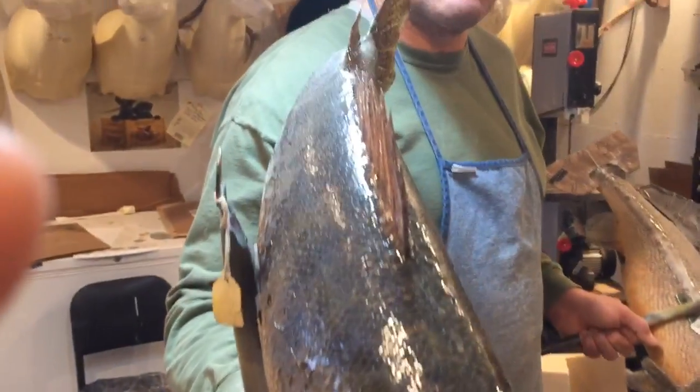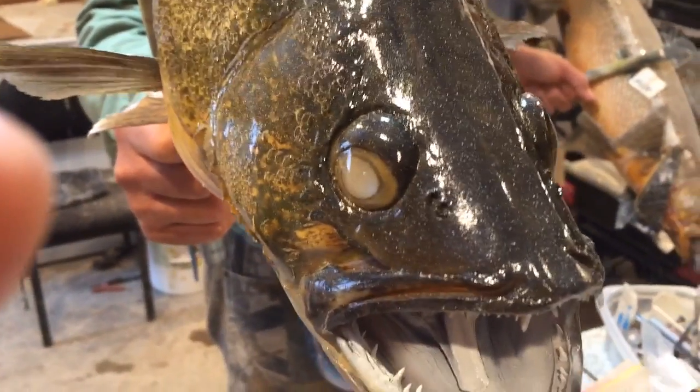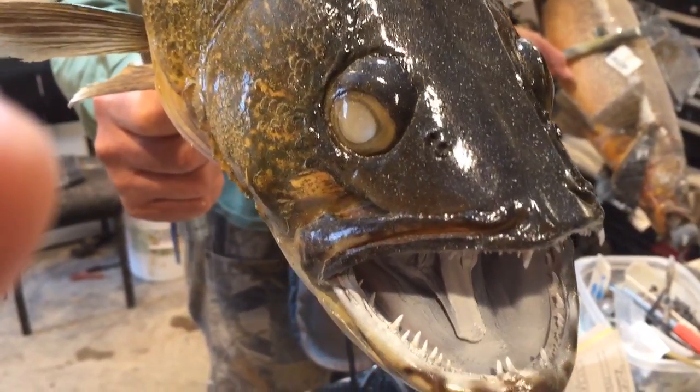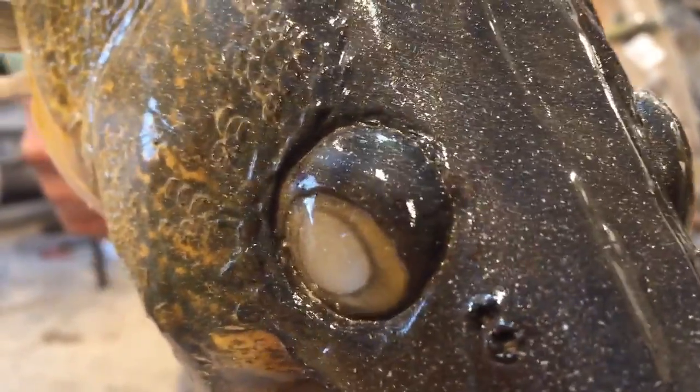This walleye — everything is original. I've used the original fins, the original head. Of course, the eyes are fake and I've rebuilt the eyelid. Most guys don't realize that there's an actual lid on the eye that has to be rebuilt.